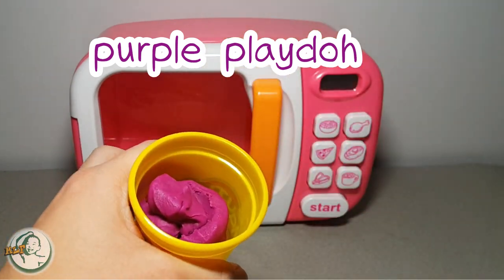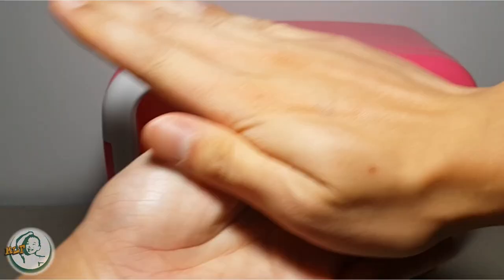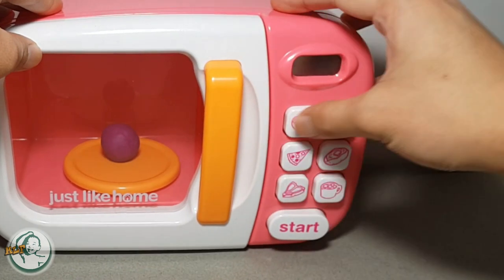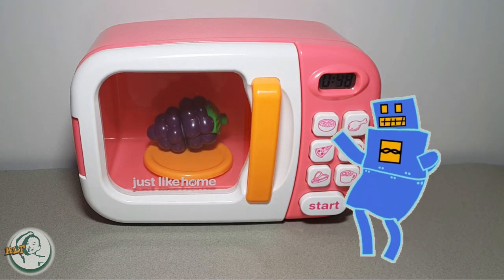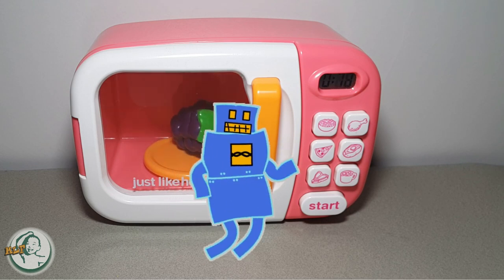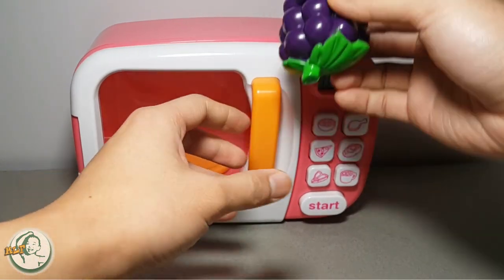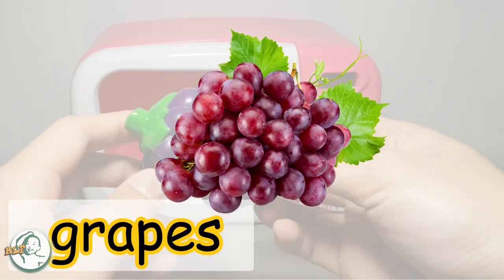Purple Play-Doh. Keep kneading the Play-Doh with me, come on, keep at it. We put the Play-Doh in the microwave and push the heat button. What will happen next? Kids, what is this? Grapes! Yes, this is grapes.